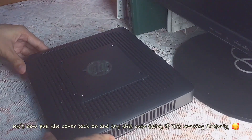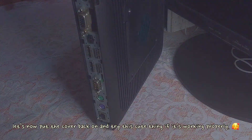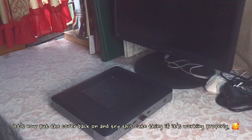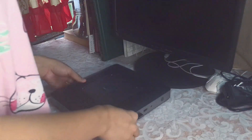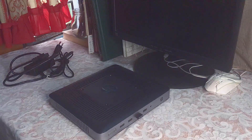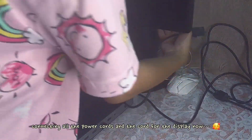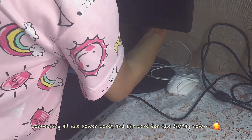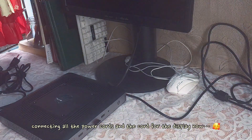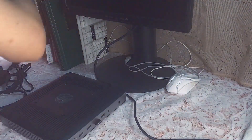Let's now put the cover back on and try this thing to see if it's working properly. So I took out all the cords and connectors, and first we are connecting the power cords and the HDMI connector for the display. Here we go.